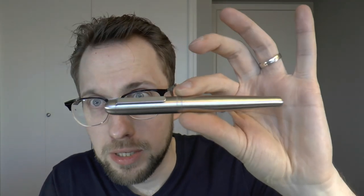The pen was sent to me by Calvin of Mininch — M-I-N-I-N-C-H. Yes, interesting pens.